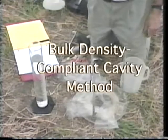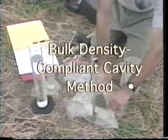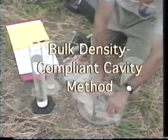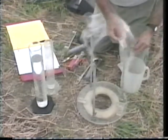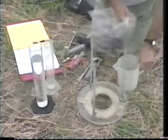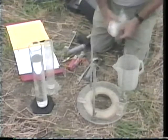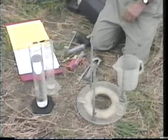One of the methods used for measuring bulk density is the compliant cavity method. This method is designed to measure the bulk density of weak or loose soil material for which the clod or core methods are unsuitable. The method is particularly applicable to the near surface, including fragile tillage zones. It also may find application for deeper zones through sampling on top of horizons exposed in a soil pit.